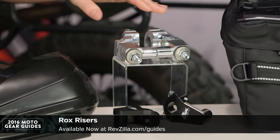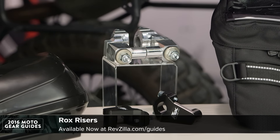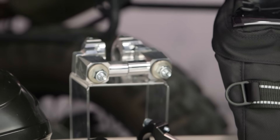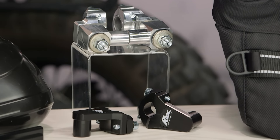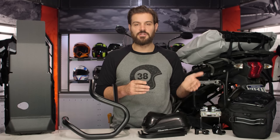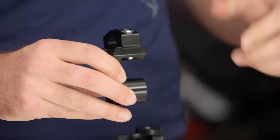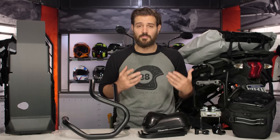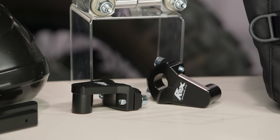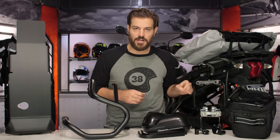Rocks risers are the next item on the table. This is the best way for you to change the height of your handlebars without having to change the handlebars themselves. There's a lot of risers out there and Rocks gets our top pick for 2016. We're going to have a variety of different heights from seven-eighths inches up to two inches, and you can also change the pitch — not just the height, but how those handlebars come into you. This is great for folks riding off-road because you're going to be spending a lot of time standing up on your motorcycle and you need to make sure the handlebars fit you in a very natural way.